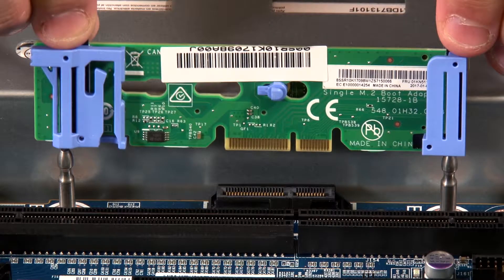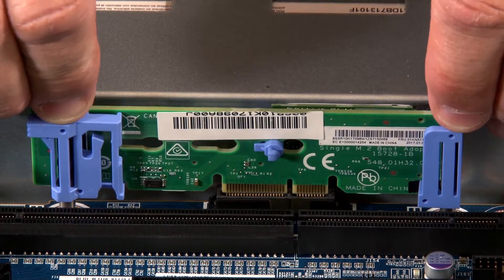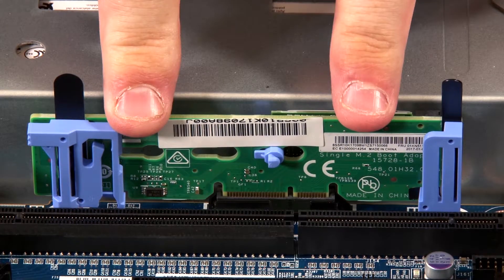Grasp the M.2 backplane by the tabs or blue touch points and align the blue plastic supports at each end of the M.2 backplane with the guide pins on the system board. Then insert the M.2 backplane into the M.2 slot on the system board.